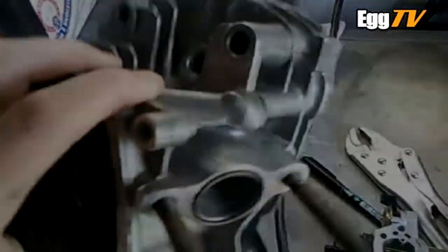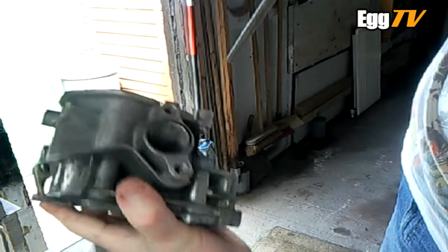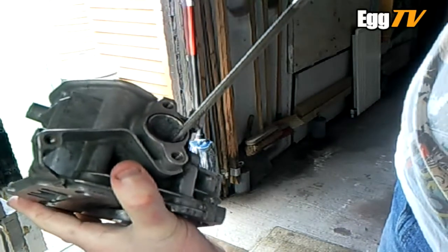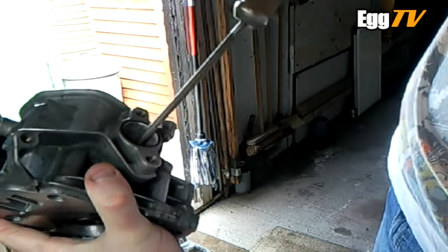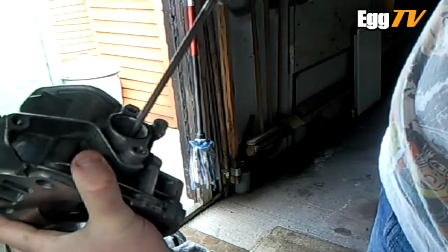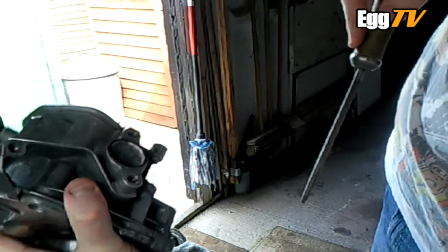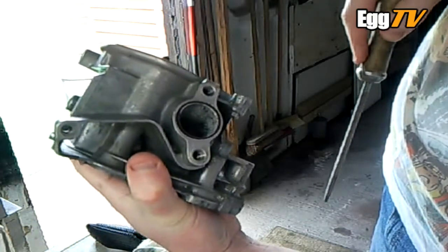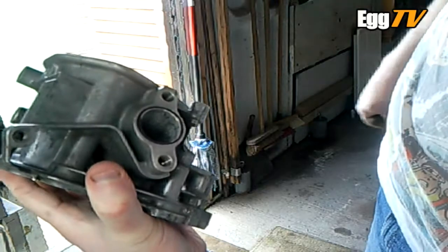So that's that for now. Basically to remove that material it's just a lot of elbow grease with the round file — it's probably going to take me a good hour, so I'll just keep at it.